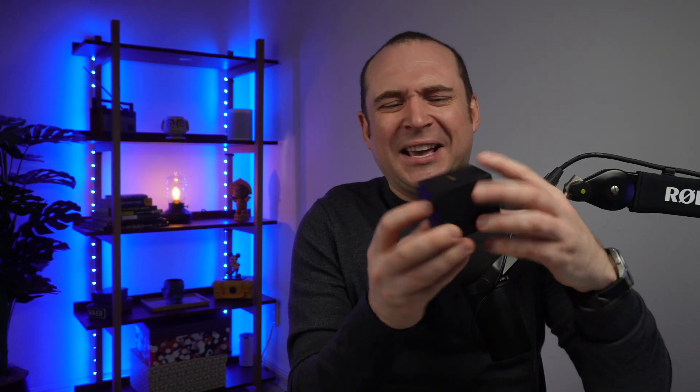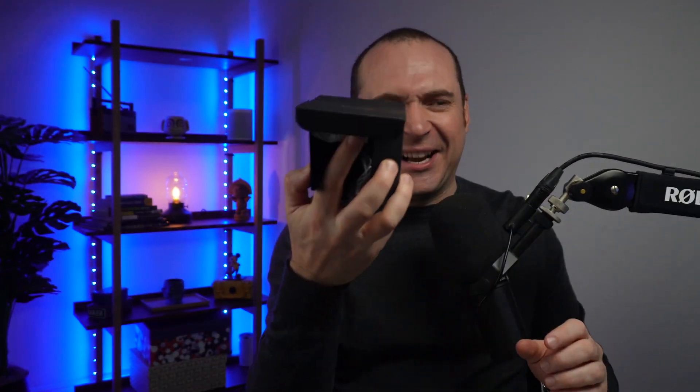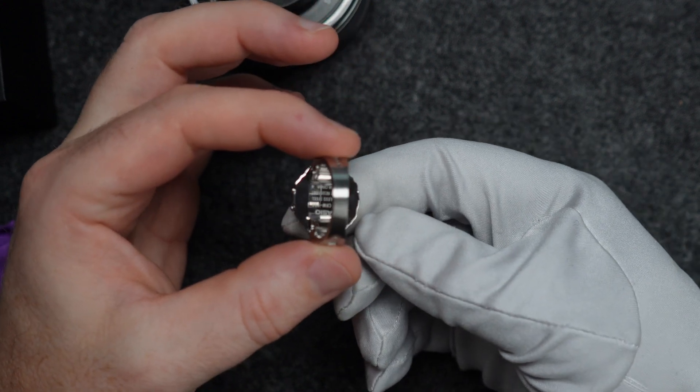Look at this box — it comes in a little tiny ring box. Of course it would, but it's still pretty cool to see a Casio box like that. Compared to a normal Casio box, look how small that is. It does actually come in a slightly bigger outer box that has some bumpers to reduce the ring size.